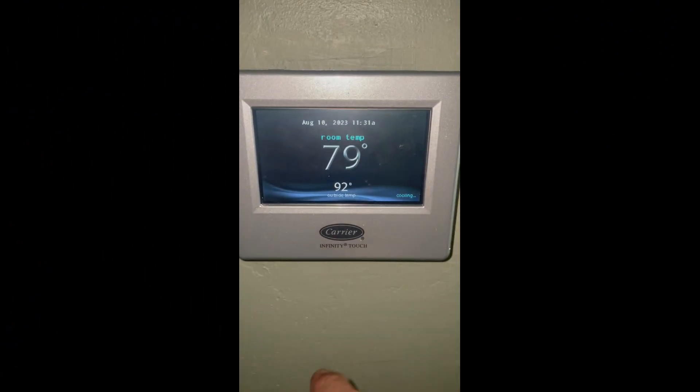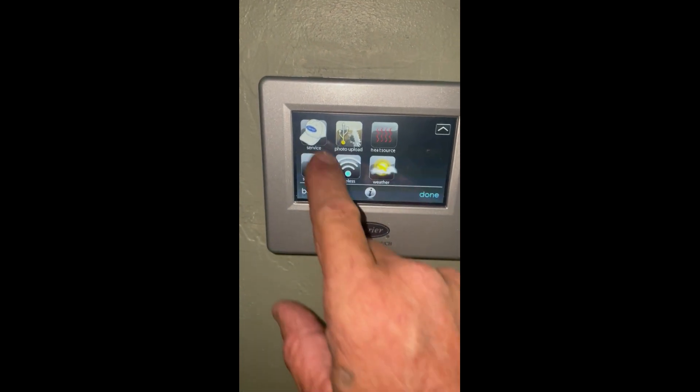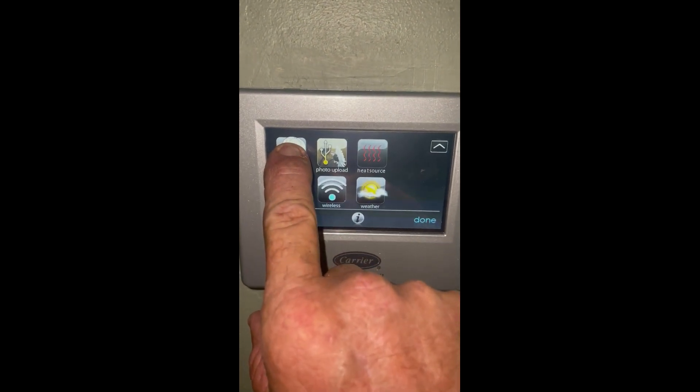I'm gonna show you how we do the checkout mode — I mean, how to use the pump down. We're gonna come over here and click on your hat.